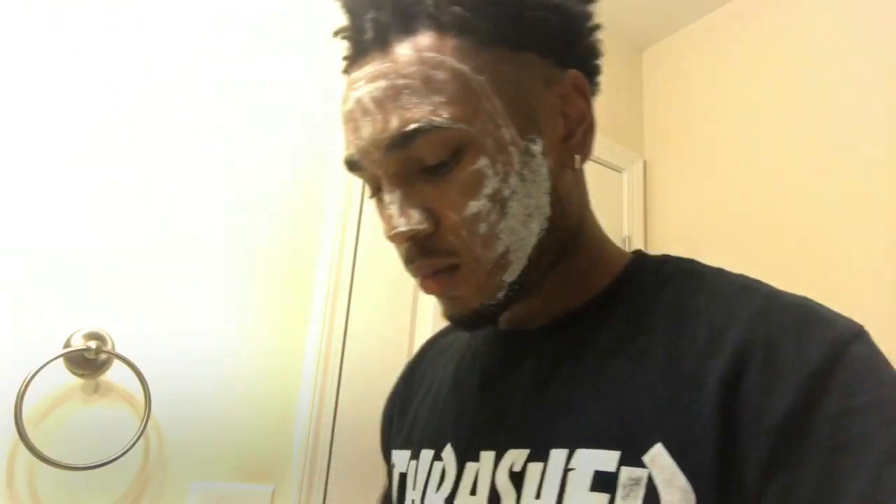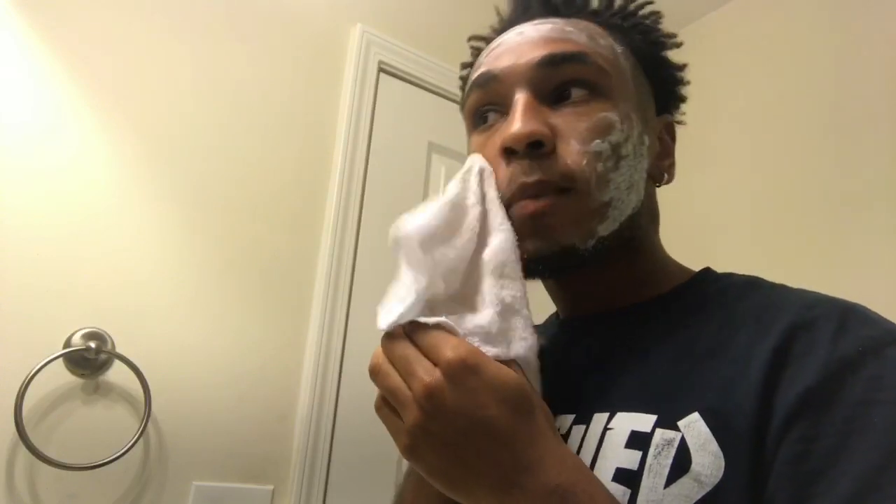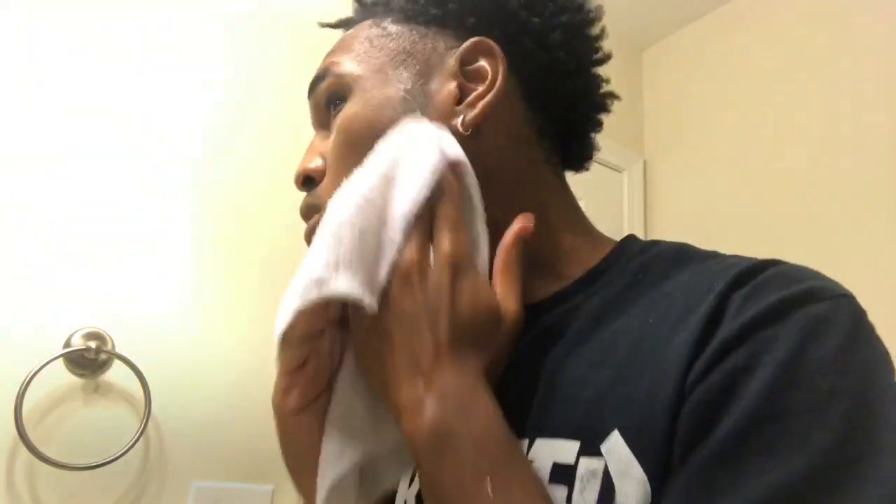Now I'm getting ready to wipe the Noxzema off my face with a wet towel. When you do this, please make sure that you wipe every single part off your face, because you do not want to be stepping out the house looking all crazy. You'll have people judging you, asking what's that white stuff on your face. So make sure you wipe all of it off.